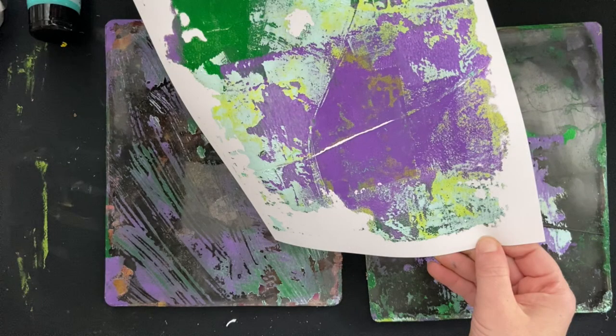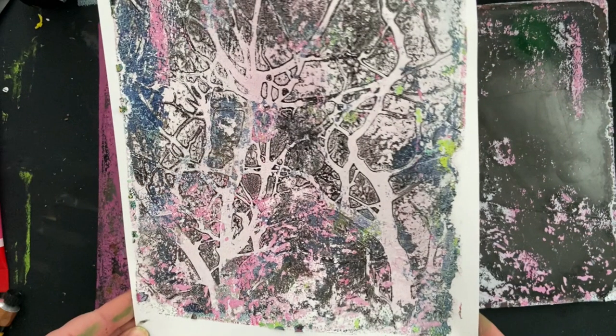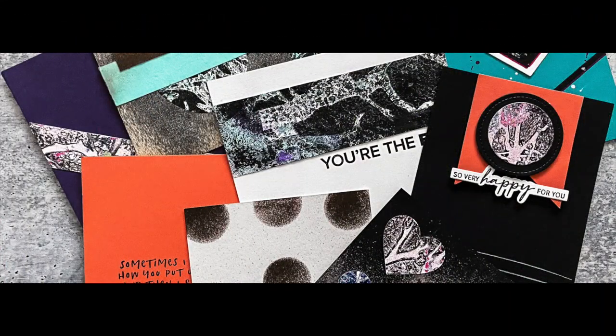Today is all about creating easy prints. I actually take two prints and create 10 cards out of them. Let's get to it.